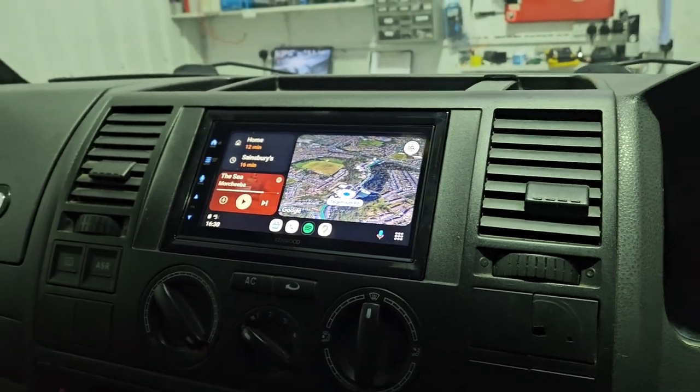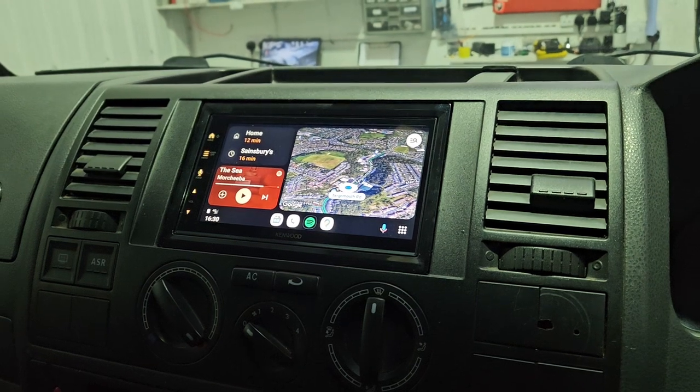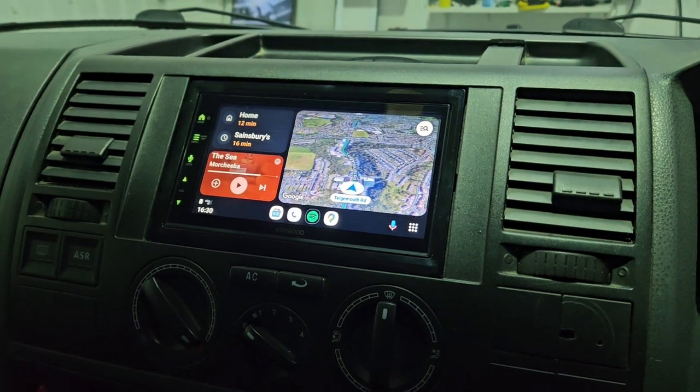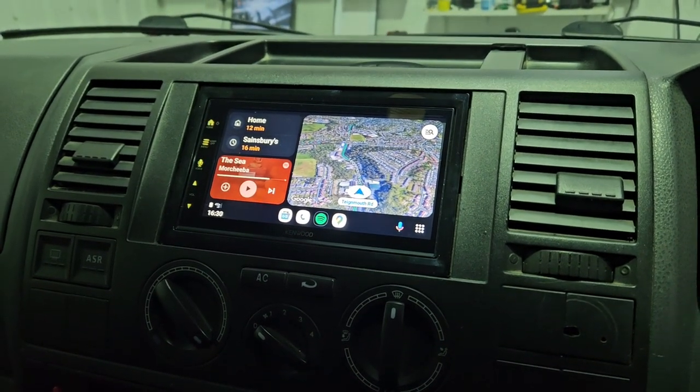Hi all and welcome to another Kenwood installation. This is an early VW Transporter T5. On this one we fitted the DMX 7 series, which is the first in the range with wireless Android Auto and Apple CarPlay.